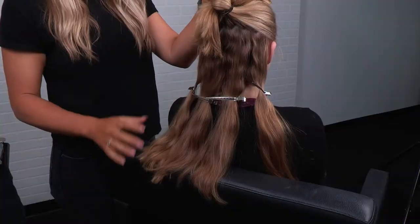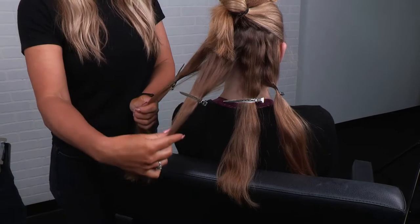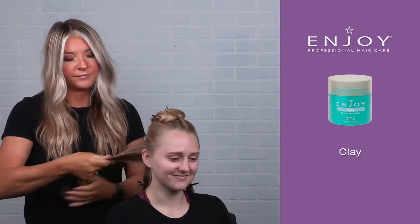Now with our half-up half-down secured, I've sectioned off into four vertical even sections and those are going to be doing some really tight braids. To prep for her braids, since they're pretty tight, I'm going to be using some Enjoy clay. This is going to help so we don't get a lot of flyaways and give me a little bit more grip to be able to get those braids. I'm warming it up in my hands and evenly distributing it throughout where I'm going to be placing them.